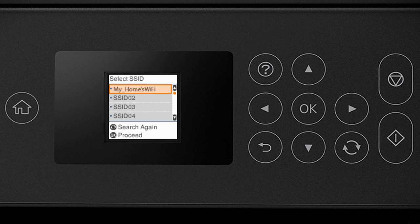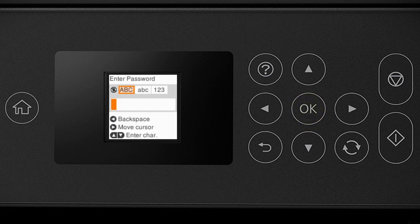Now you'll choose your wireless network and enter its password. Use the arrow buttons to select the name of your wireless network, then press the OK button. Next, enter your wireless password using the buttons on the keypad. Use the switch button to toggle between uppercase letters, lowercase letters, or numbers or symbols. Use the up and down arrow buttons to select a character, and press the right arrow button to move to the next character. Press the left arrow button to delete characters. When you're done entering your password, press the OK button.